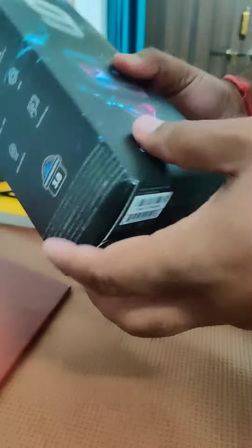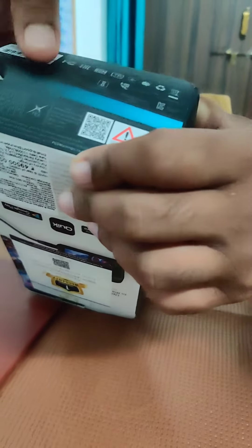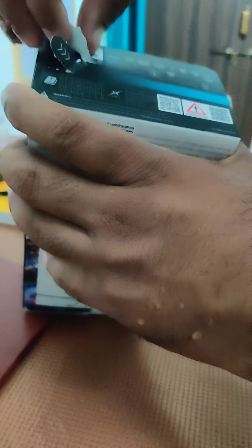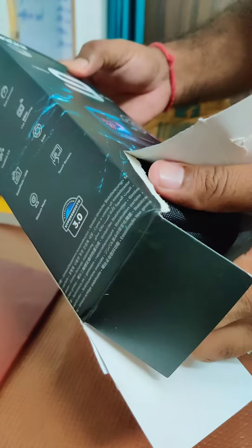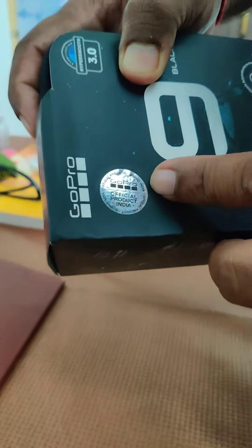The GoPro Black — this is the same. The GoPro Black has turned around. I am going to take a look at this video. GoPro.